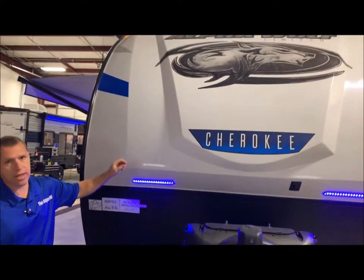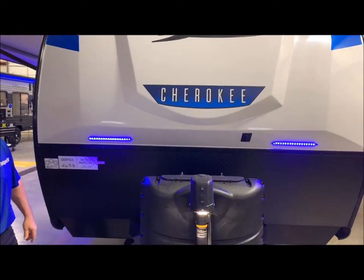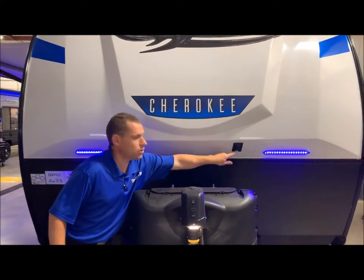You do have the gel-coated front cap here on the front. You do have integrated LED lights with an on and off switch, and then you have your diamond plate rock guard at the bottom.